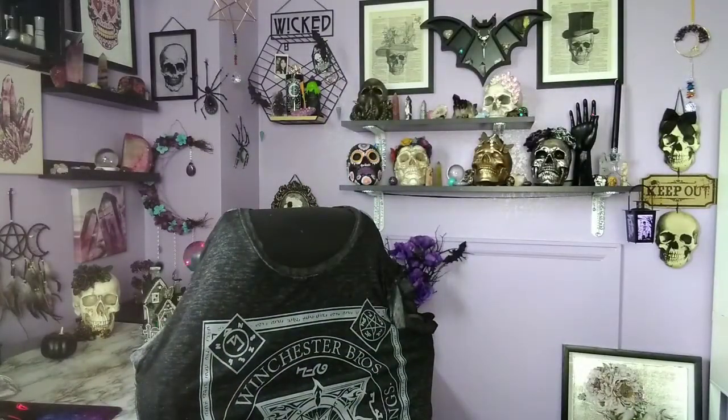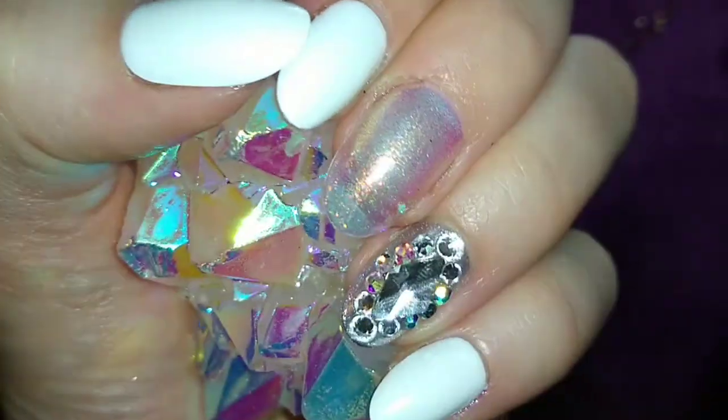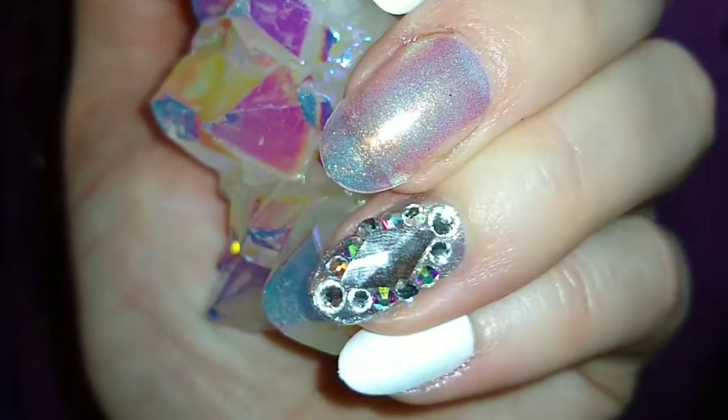Snoka nails are reusable. Instead of coming with 24 nails like a standard press-on pack like Sally Hansen, Snoka nails come with 42 nails in 20 different sizes. It also includes 10 accent nails and two crystal embellishment nails in some sets. I wore them for a while so I have my full opinion and review for you.